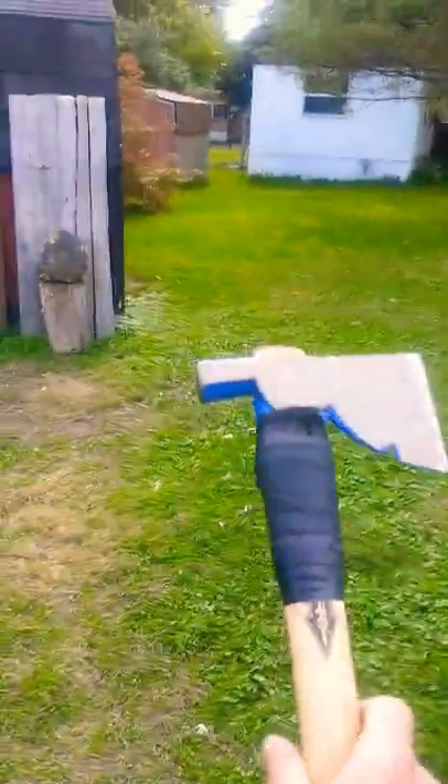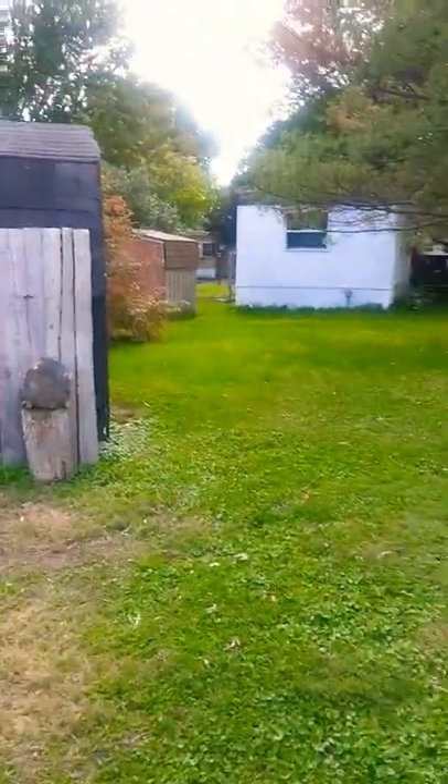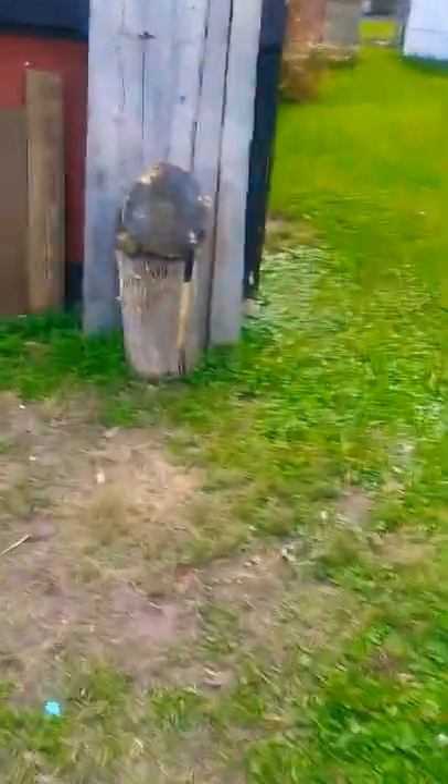Hello everybody, it's me Marky Mark. Today's a beautiful day. I'm gonna throw a little tomahawk at my new target that I built. That's a good throw.